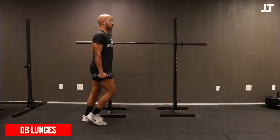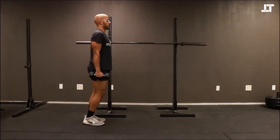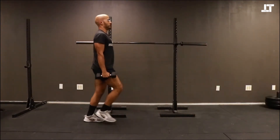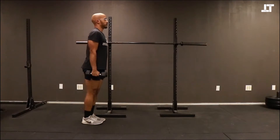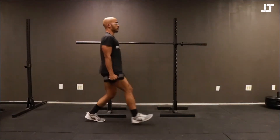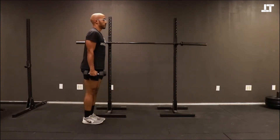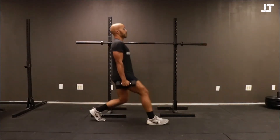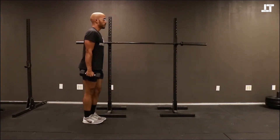Next up is the dumbbell lunge. If you're a beginner, you can start off with bodyweight — no dumbbells required. What we're doing is taking a nice big lunge step and bringing the knee so it practically touches the ground. Dumbbell lunges are a tough one, but they're really great for developing your quads and your glutes.